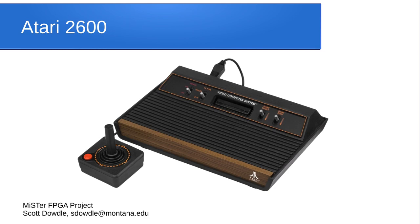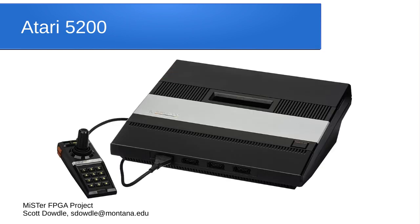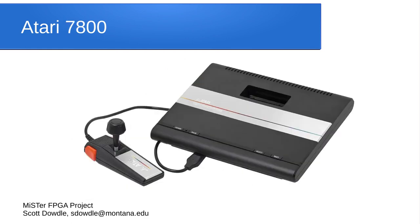They've got a core for the Atari 2600, so you can play all those games. The 5200 has a much smaller library, and the 7800 has an even smaller one — but there are quite a few fun games available on the Atari systems.